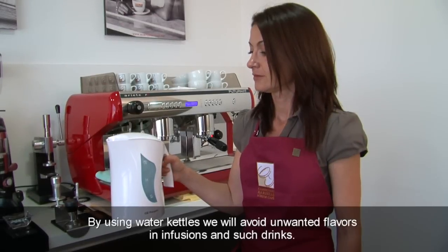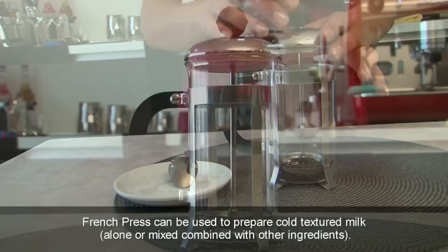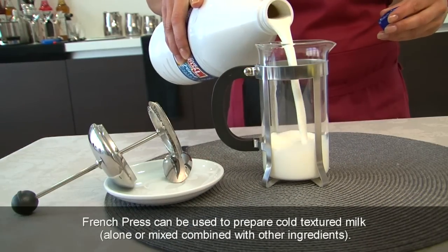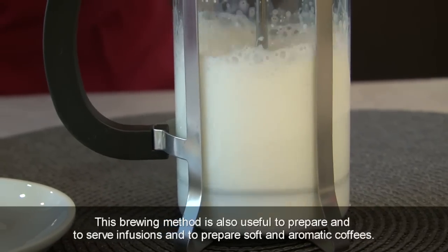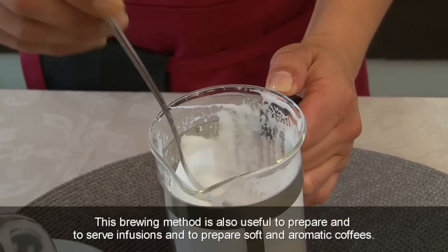By using water kettles, we will avoid unwanted flavours in infusions and such drinks. A French press can be used to prepare cold textured milk, alone or mixed combined with other ingredients. The result is an attractive emulsion with a creamy texture. This brewing method is also useful to prepare and serve infusions and to prepare soft and aromatic coffees.